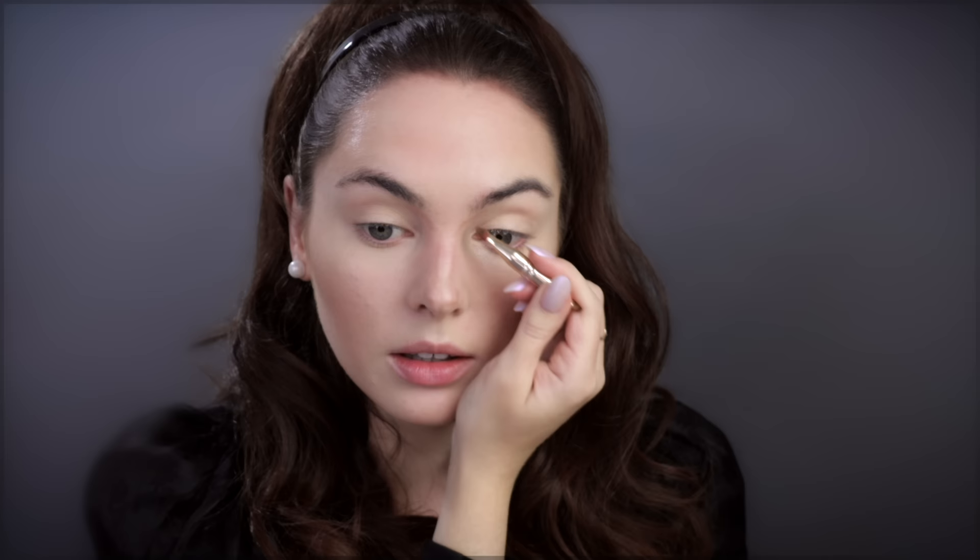I use Nudies all the time for my nose contour — I just prefer using powder for small details. Favorite contour hacks are to connect the brows to the nose bridge. If you do contour through this section, make sure you blend it into the eye socket.